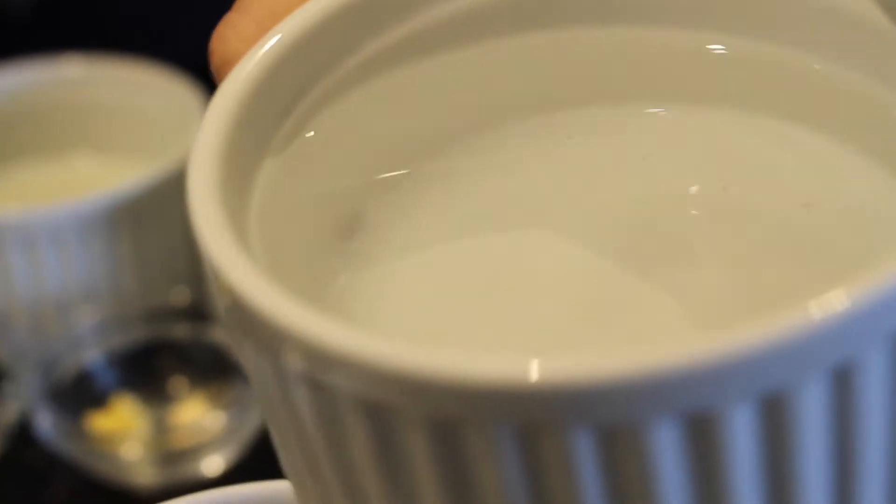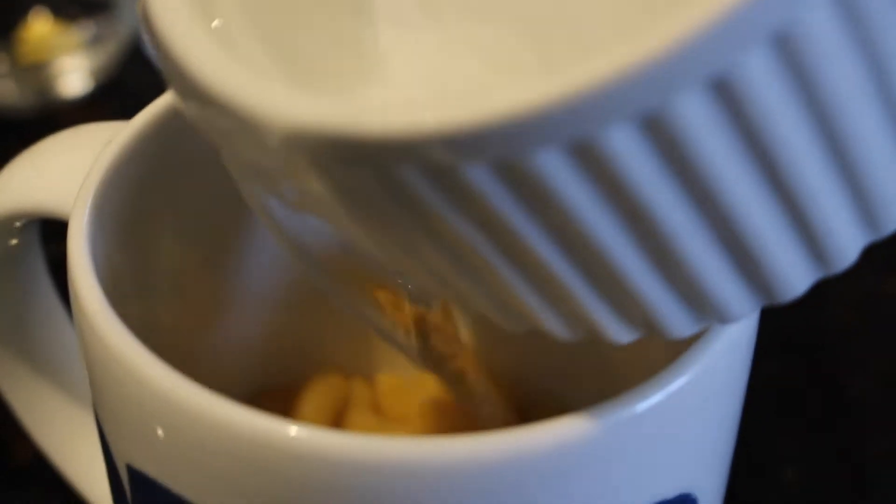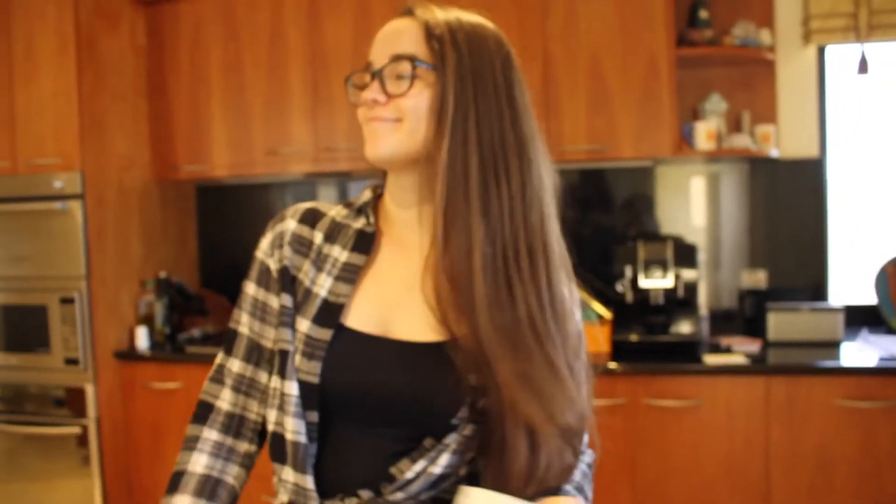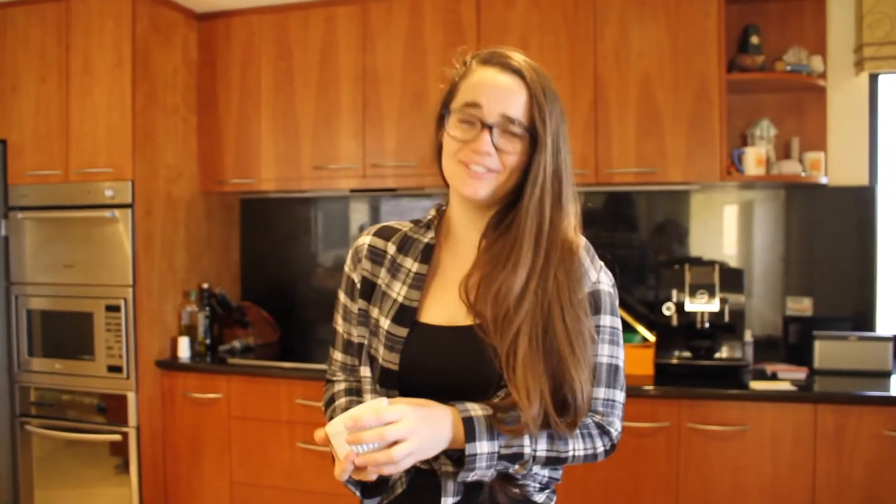Don't spill it! You can't do any cooking without spilling — is it really fun if you didn't make a mess? If I didn't make a mess then I don't want to cook.